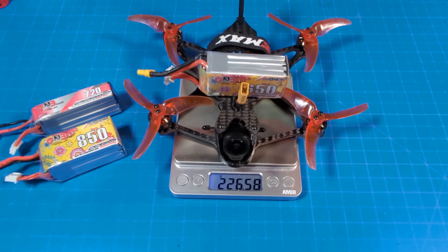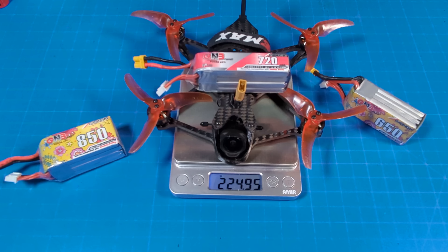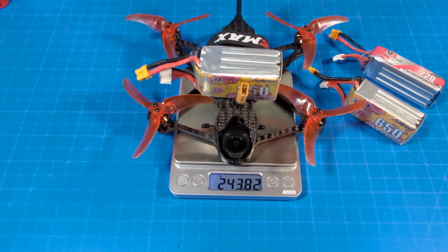With the 650mAh 4S battery it weighs 226.5 grams. With the 720 we get under 225 grams. With the 850 we get 243 to almost 244 grams. In all three cases under 250 grams with a few grams to spare.